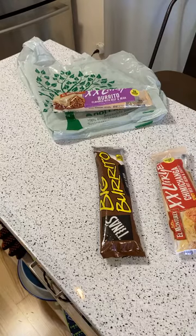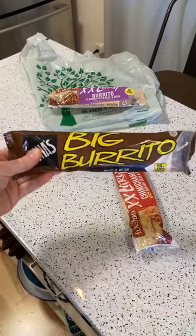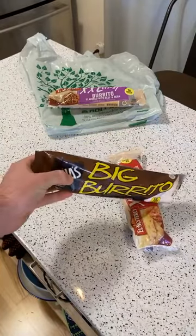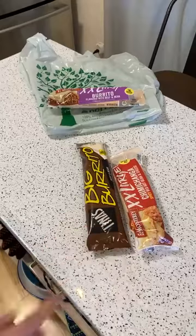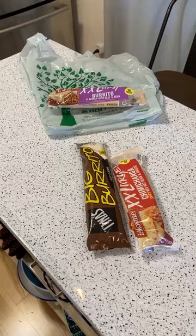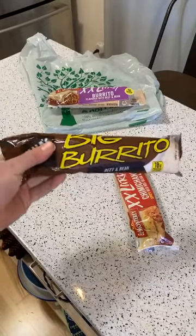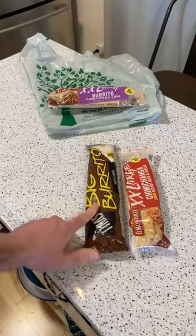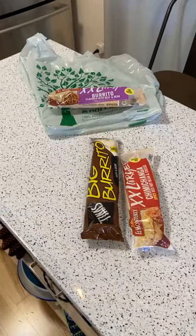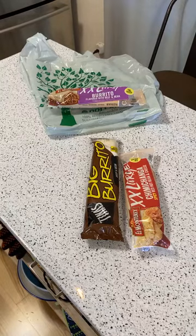Just waiting on this burrito. I'm really interested in the Tina's because I've never had this brand — didn't even know it existed before yesterday. The packaging looks pretty rough — could it be any worse? — but maybe it's the best. That's what makes the dollar store exciting: you find stuff you have no idea about.